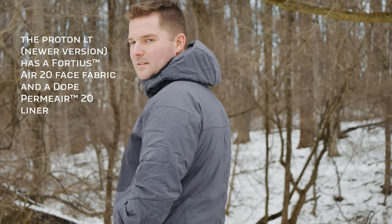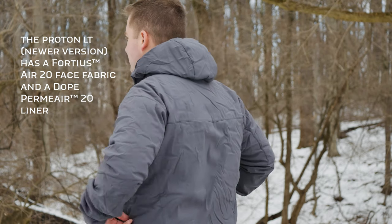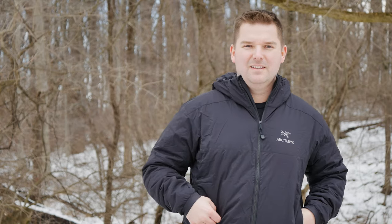The Proton AR has a Fortius Air 40 shell, which is elastane and nylon — I found this to be a very durable and good-feeling face fabric. The Atom AR also has a great face fabric, but it doesn't appear to be quite as good at resisting rips and tears. The Atom AR uses a Tyono 30 denier face fabric, so it's going to be a little bit harder to rip than the Atom LT, but overall the Proton AR's fabric seems to be a bit more durable.